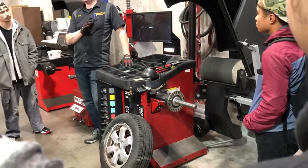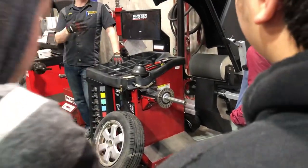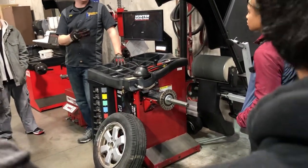This machine can tell me all kinds of things about the tread, the tire itself, and if there are any issues with the rim — it can measure all of that.